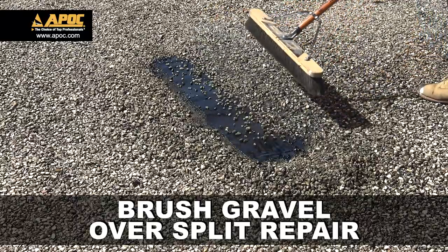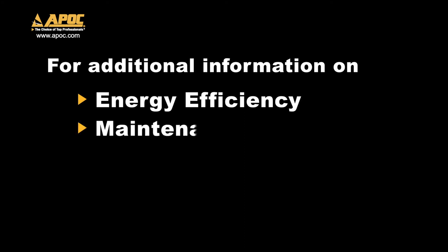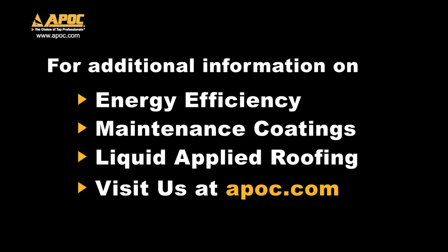Brush gravel over the split repair. Now your APOC BUR1 asphalt-based split repair detail is complete. For additional information on energy efficiency, maintenance coatings, and liquid applied roofing, visit us at APOC.com.